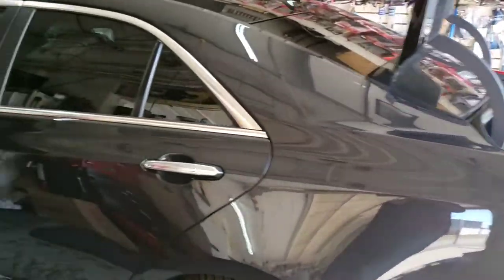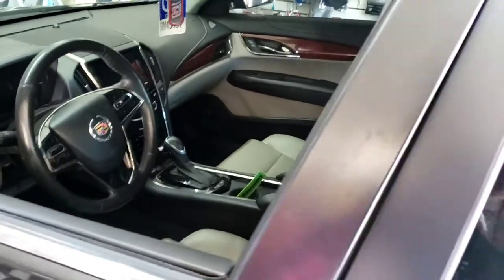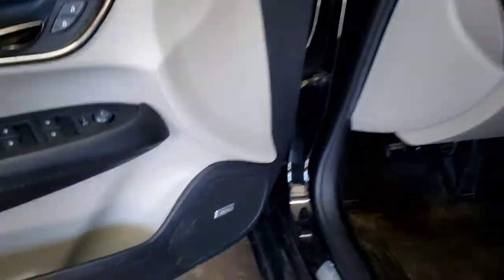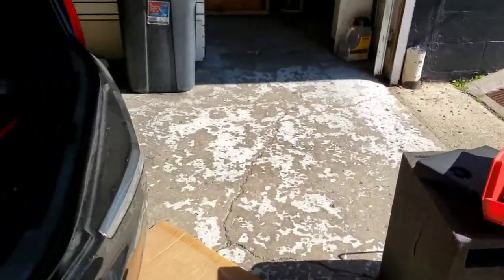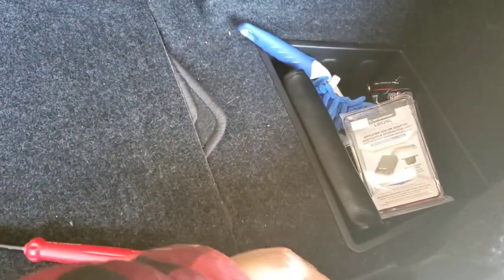We got a 2013 Cadillac ATS smart key and it does got a Bose system right here. I am going to install an amplifier. Remember the battery is right there on the left hand side. You're gonna have to take all these off — literally pop it out right there. This screw the customer took out already for me.